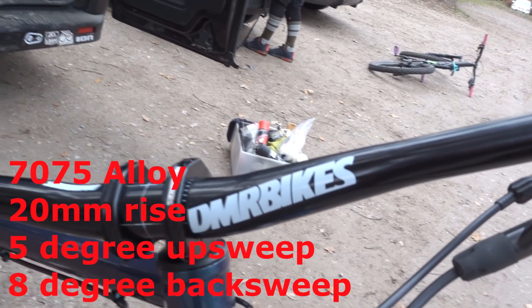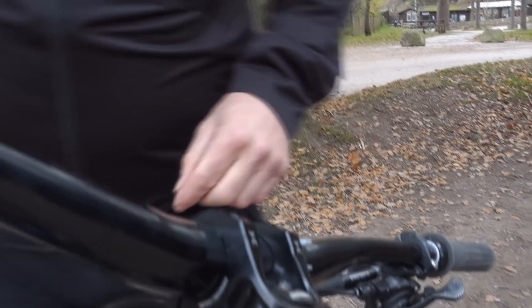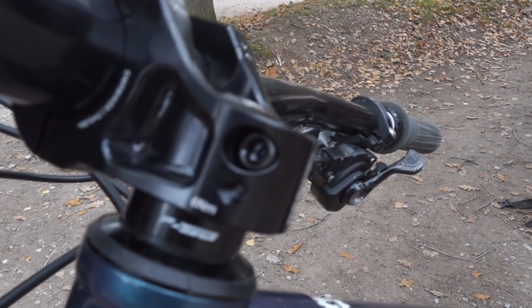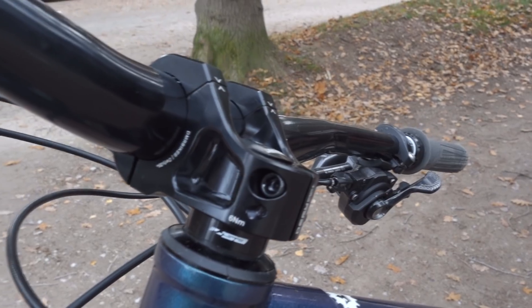Did you get my old stem off? I loctited it on because I was paranoid - put loads of loctite on it and really bolted it on. There was probably about that much sticking up and the bolt was just touching level with the top. That's worth mentioning with these, because the main thing you'd be worried about with it being lower is the bolts - but these are massive, they've got 6mm heads on them, so they've got loads more clamping power.